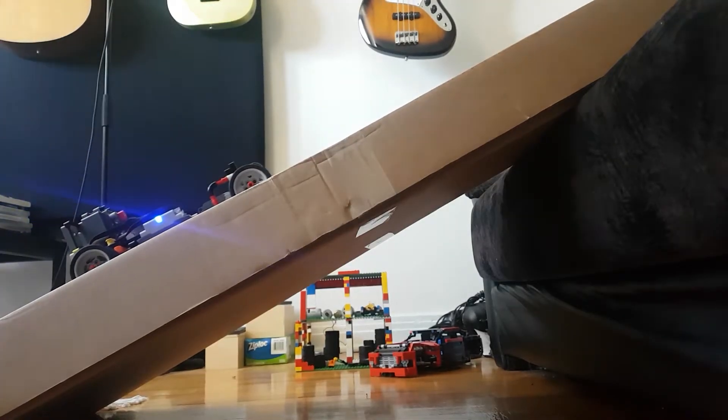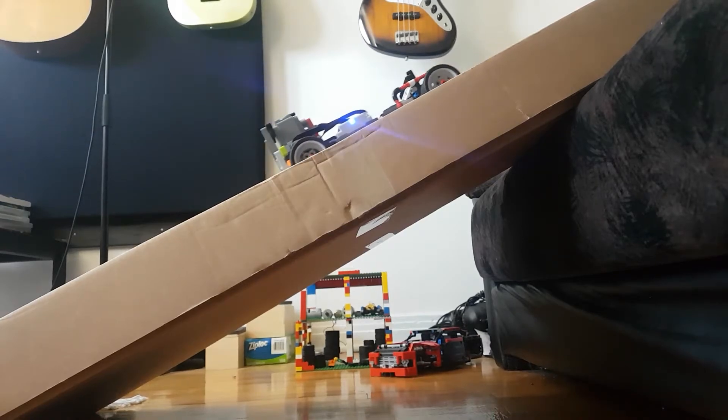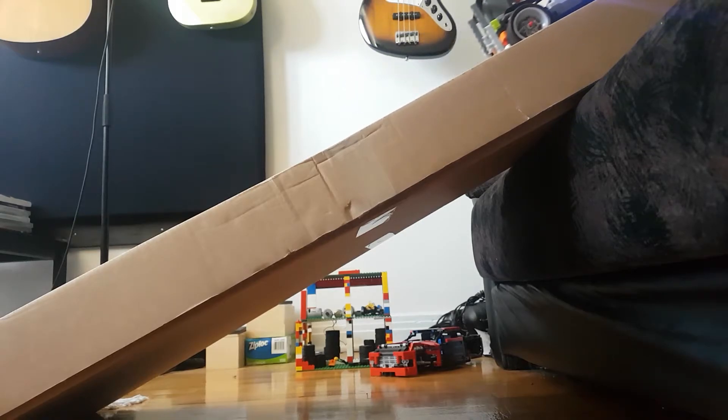You can see this build has really good climbing abilities, like the other one, but it's not that fast.